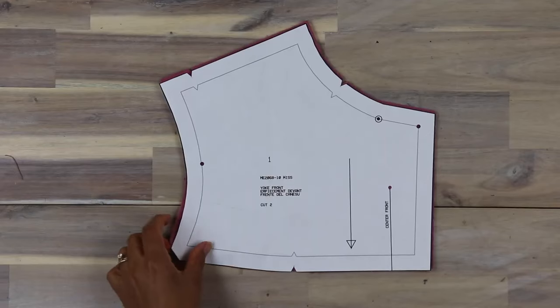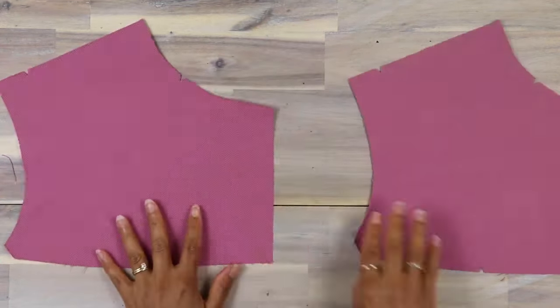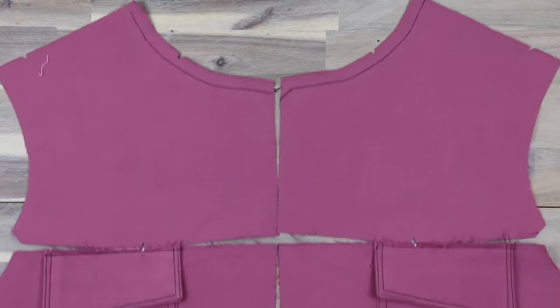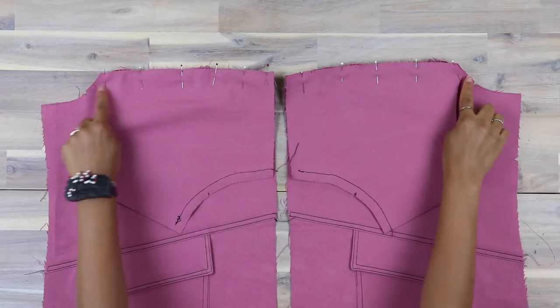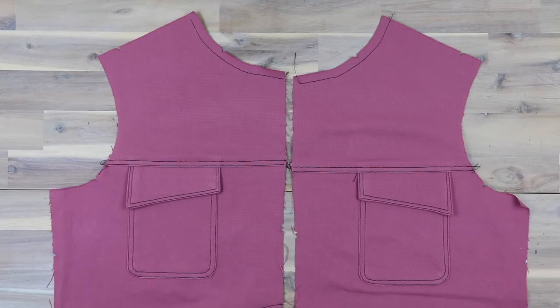Next, take your yoke front and sew a stay stitch at the neckline — the stay stitch is when you sew a half inch from the raw edge. Then with right sides together, sew the upper front to the yoke front. Don't forget to overlock the seam before you edge and top stitch it.